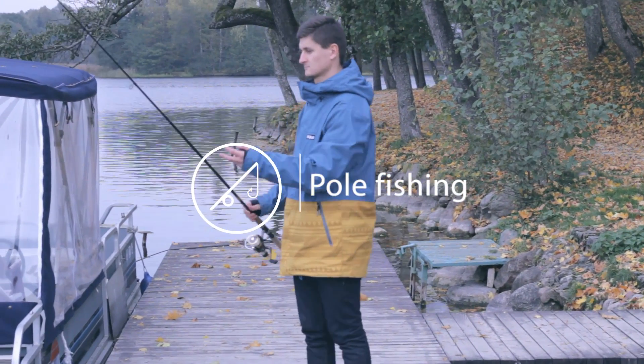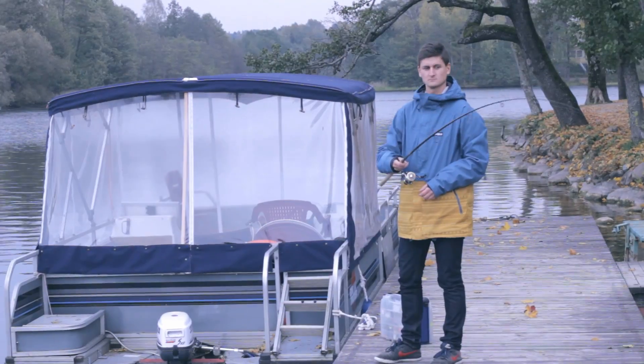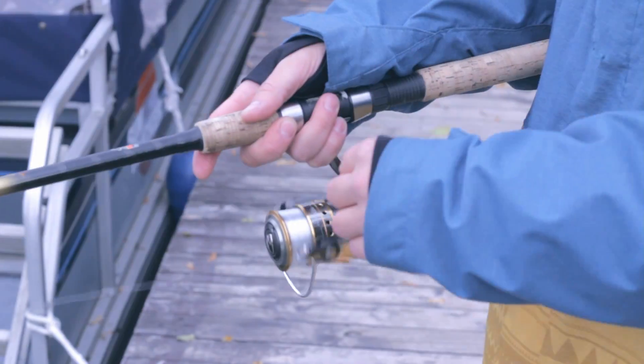DEEPER can be used in different ways. Pole fishing: attach the DEEPER to your fishing line using one attachment bolt and cast into the water. It'll float and send sonar readings to your phone. Then just reel it in to get it back.